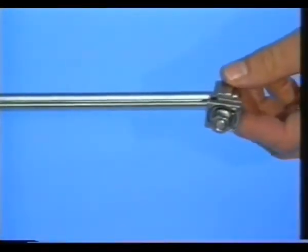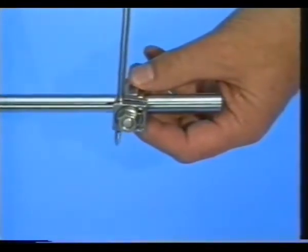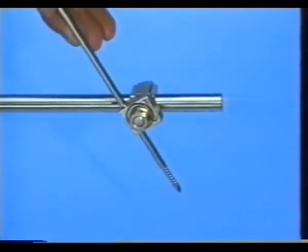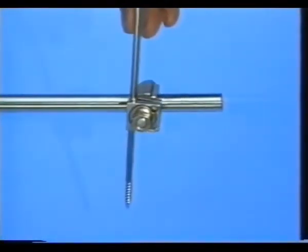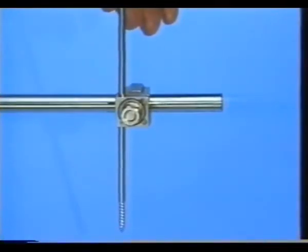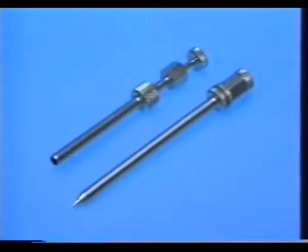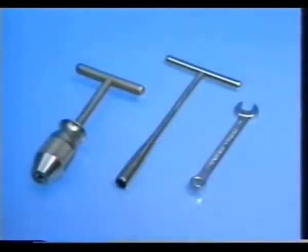The single adjustable clamp fixed on the tube allows free placement of the Schantz screw. The instruments you need are a small air drill and long drill bits, 4.5 and 3.5 millimeters. The triple assembly of Trokar in two drill sleeves in a long and short version. A universal chuck with T-handle, a socket wrench, or a combination wrench.